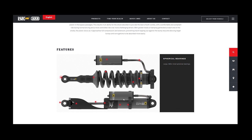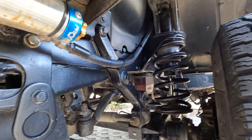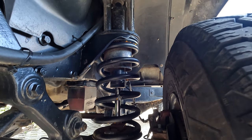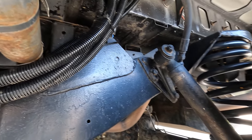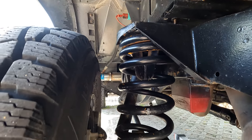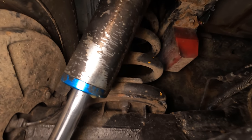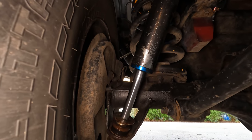We currently have Pro Comp adjustable shocks with remote reservoir and heavy duty springs. We drove about 80,000 kilometers with this suspension system and it's had its time — we can feel it's used and it doesn't do its job anymore. We highly recommend going for shocks with remote reservoir as they will last well over time and you won't need to replace them so often. They are more sustainable than regular ones — for example, they won't overheat as much because of the additional fluid.